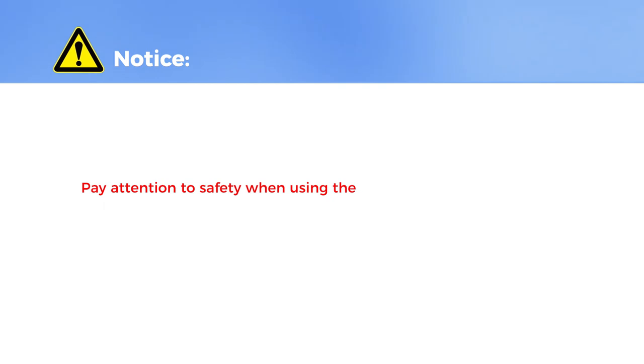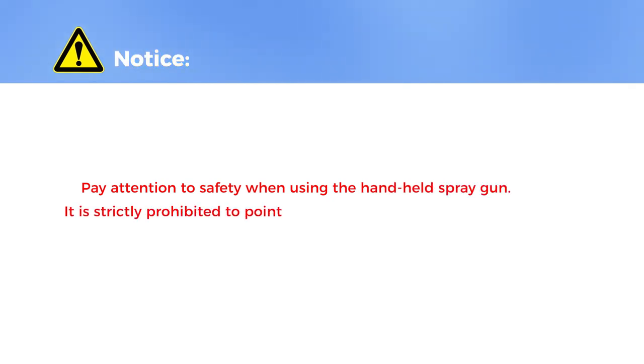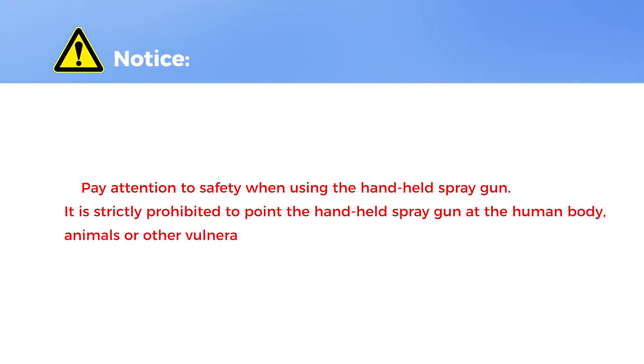Pay attention to safety when using the handheld spray gun. It is strictly prohibited to point the handheld spray gun at the human body, animals, or other vulnerable objects.